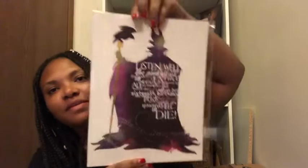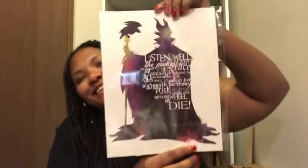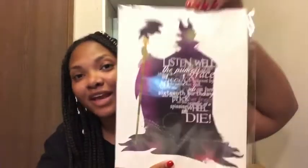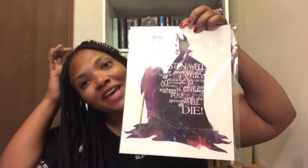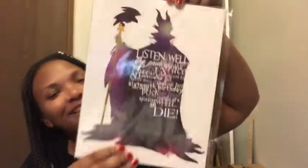It's an art print of Maleficent and it says: 'Listen well, all of you — the princess shall indeed grow in grace and beauty, beloved by all who know her. But before the sun sets on her sixteenth birthday, she shall prick her finger on the spindle of a spinning wheel and die.' That's the quote from Sleeping Beauty — both the animated movie and the Angelina Jolie Maleficent film.